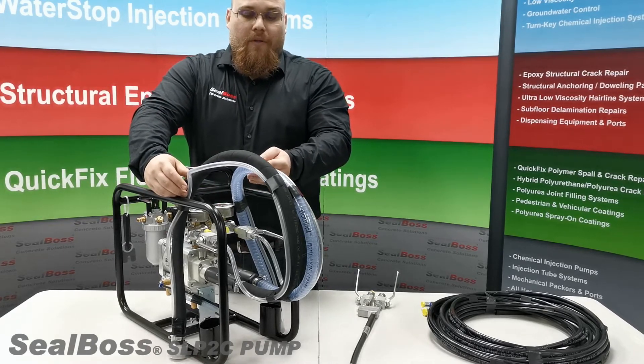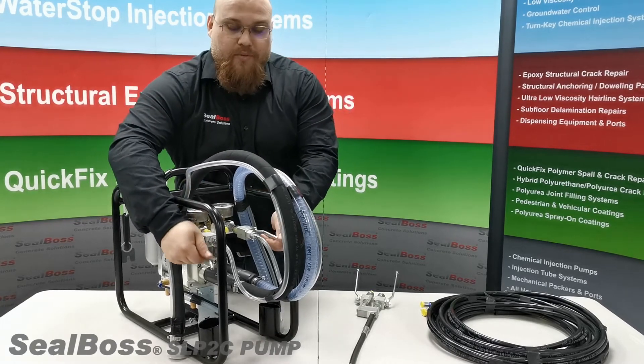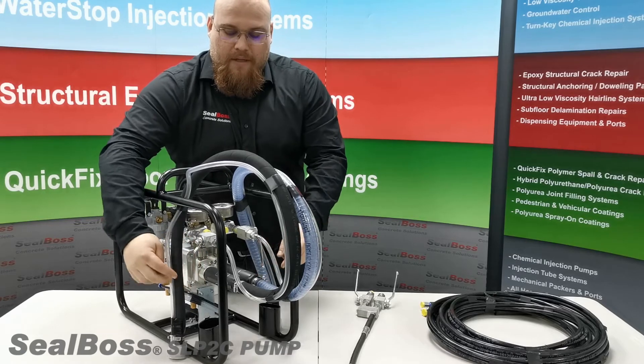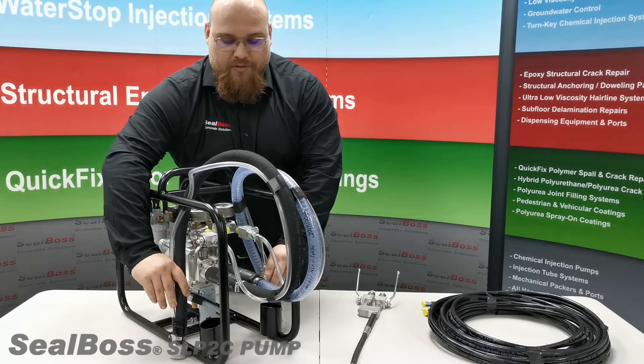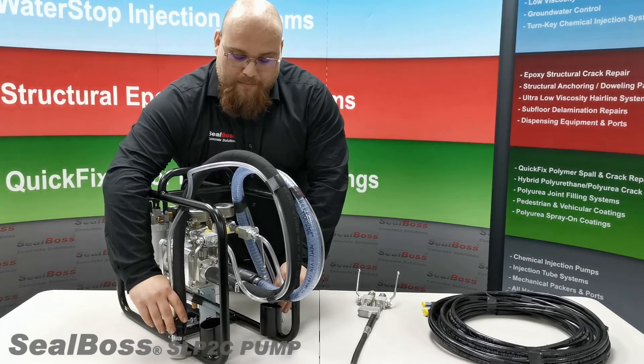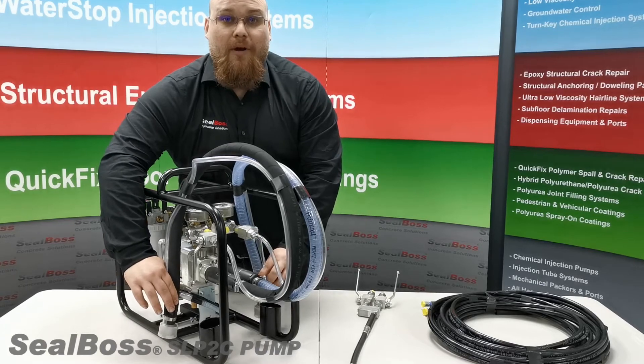Once you see all the air has been removed from the lines, you will then close the recirculating valves. Remove the intake and recirculating lines from the buckets of R70 pump flush and place only the intake lines into the buckets of resin.